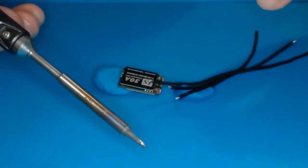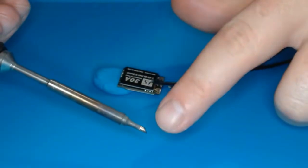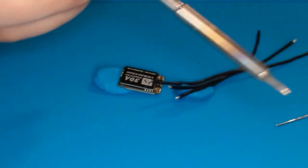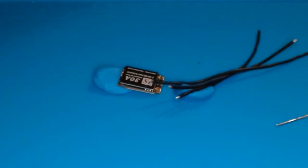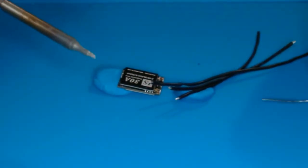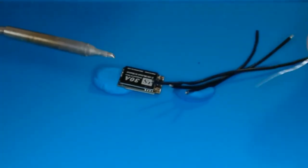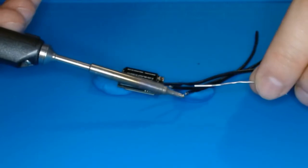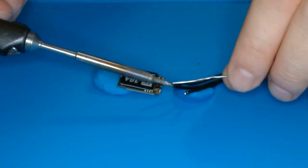We're going to be using the TS-BC2 tip — it's got a flat end on it. The first thing we're going to do is clean the tip of our soldering iron; it's very important that you're always cleaning the tip. We're going to add some solder to the flat surface, then bring that up underneath and sandwich the wire in between the flat spot on the soldering iron and the solder.